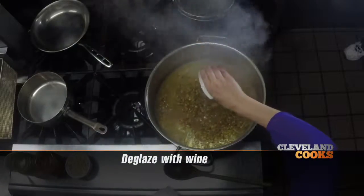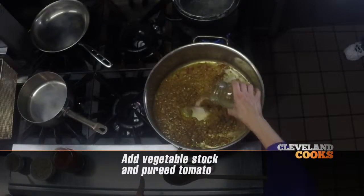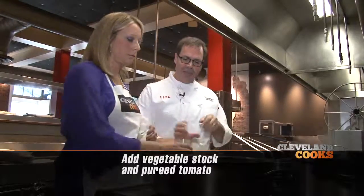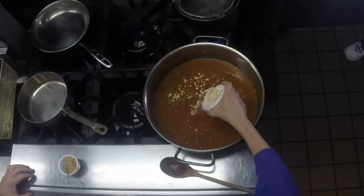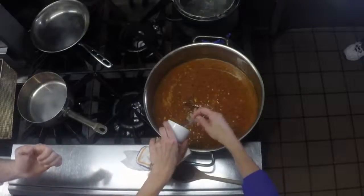Now we're going to deglaze with our wine. And now that that's reduced, you're going to add your veg stock and our tomato. Next we can add our cashews — they add a great nuttiness and ultimately they'll be pureed in the sauce. And then we'll add our brown sugar.